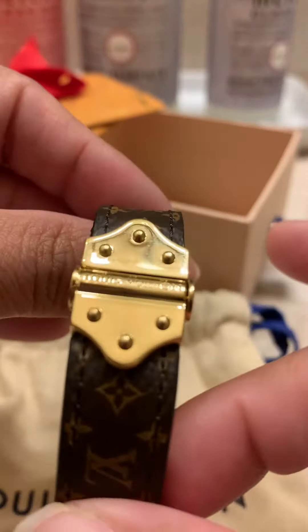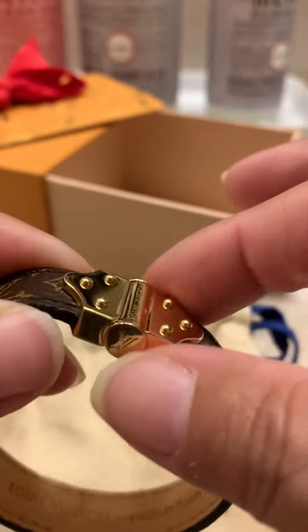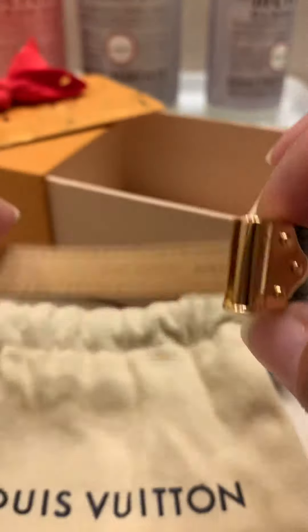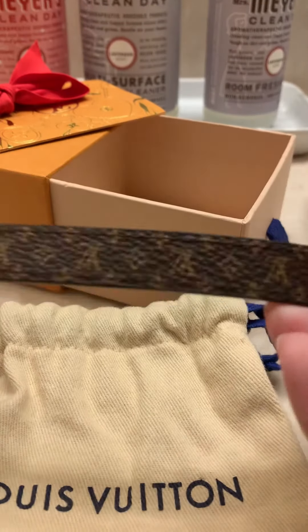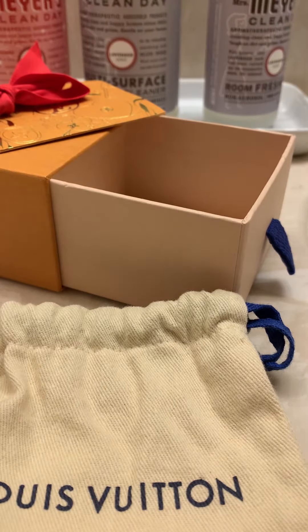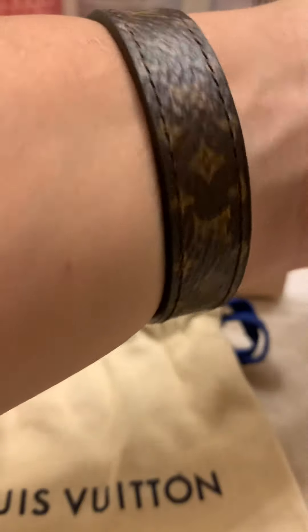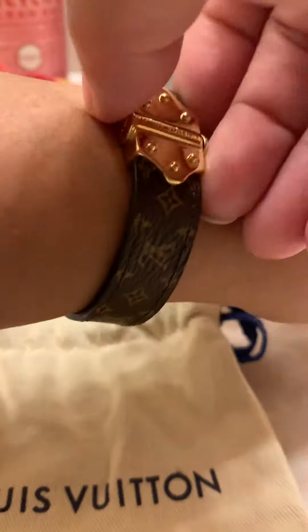The LV is right there on it, and it slides out. Let me just put it on really quick — easy to put on, and easy to slide off.